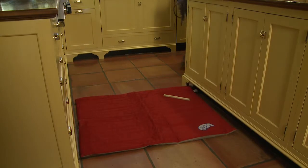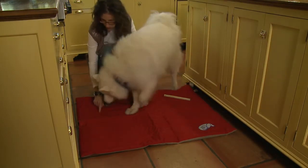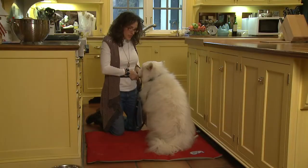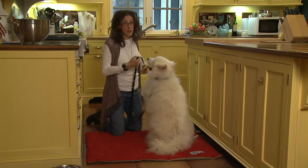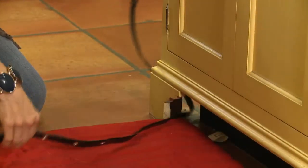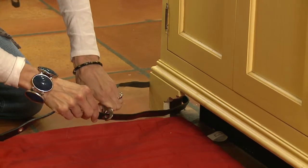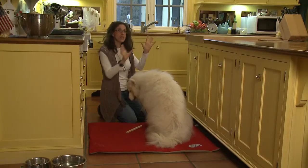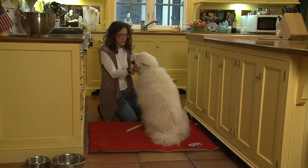Direct your dog to the mat by telling them each time to settle down, point to the area, and help them get comfortable. Remove your teaching lead and secure it to something immovable if you suspect your dog won't be able to sit still. Secure the end clip to any one of the grommets to give your dog about two to three feet of freedom. Stay close at hand to give your dog some time to get used to being held in one place.